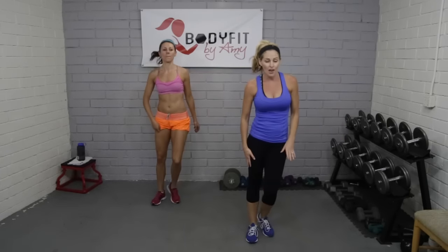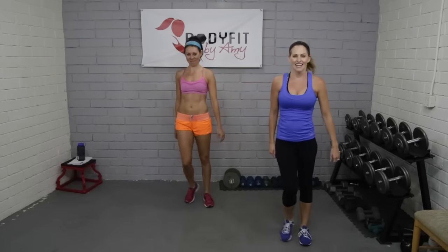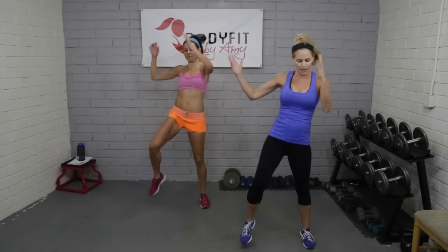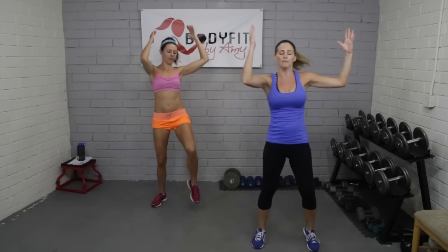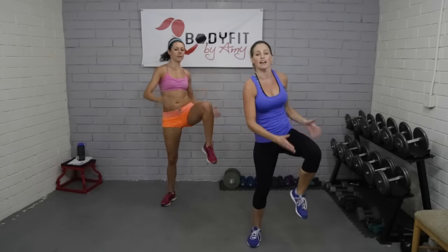Tap it out, breathe. Our first exercise — remember we're going 45 seconds — it's just your basic knees. We're just going to be pulling them in one at a time. We start in five seconds — here we go, in three, two, bring them up. Knees coming up high, hands over your head.